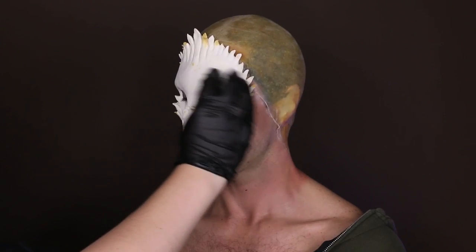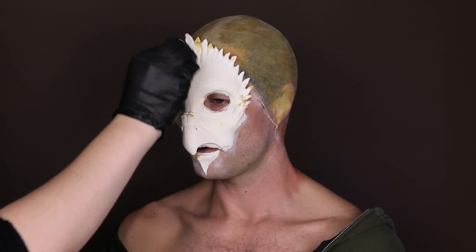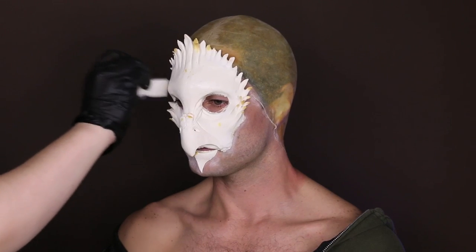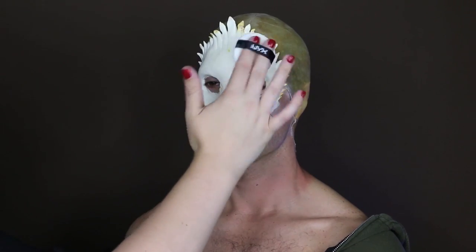Since this piece is foam latex, I sealed it using a thin layer of prosthetic adhesive. This step is crucial because foam latex is like a sponge and will soak up makeup and change the color of it. I set that adhesive with the SFX Setting Powder.